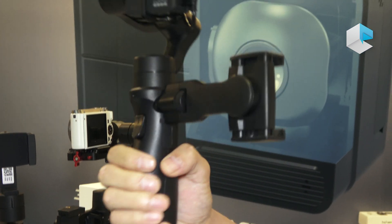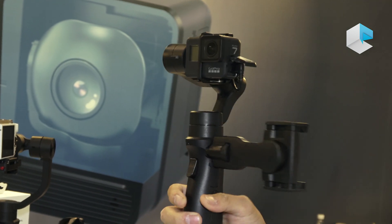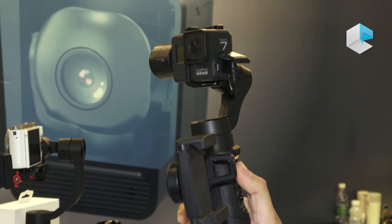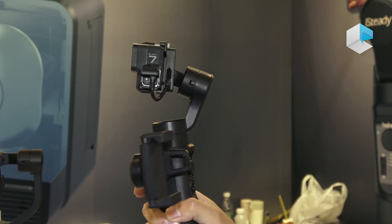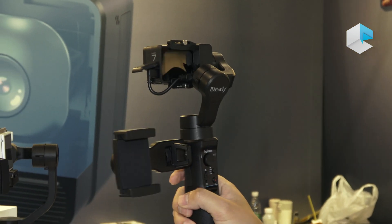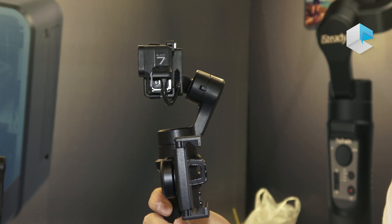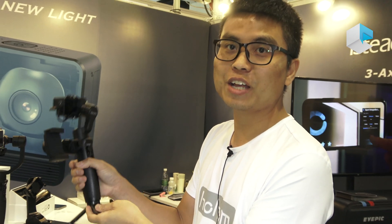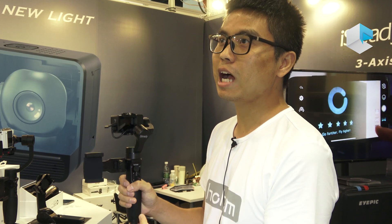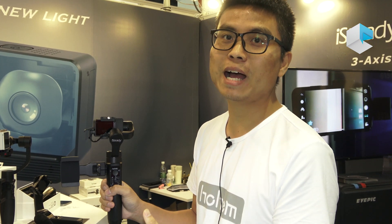We added a tracker button here. When you turn the gimbal around, you double-tap to re-center it to its initial position. With a single tap and hold on the tracker button, you can activate quick follow — it's a sport mode for this action camera. All these features were updated based on customer experience and feedback.